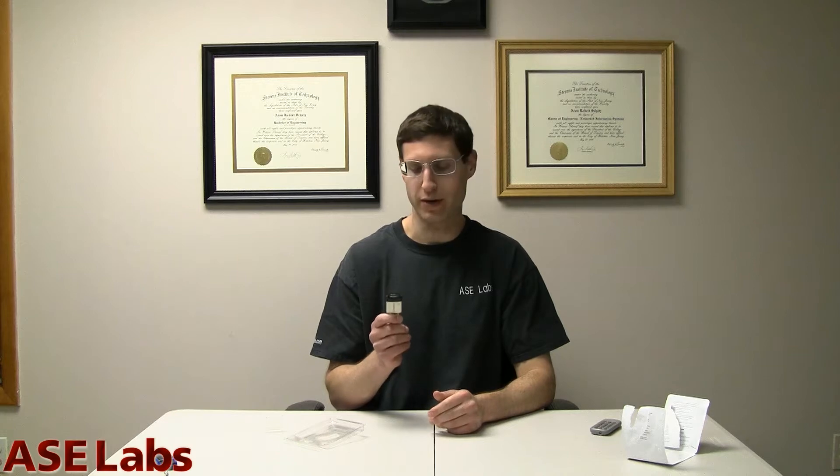The USB 3, theoretically, is going to go at 5 gigabits a second. There's no way that a card is going to even get near that right now. So just know whatever bottleneck you get, it's from the card itself, not the reader. The reader performs extremely well with the cards I've thrown at it. You're not going to get any kind of slowdowns due to this reader — it's the card.